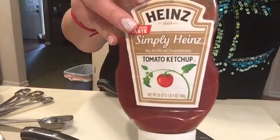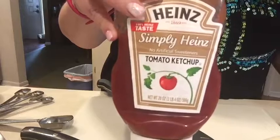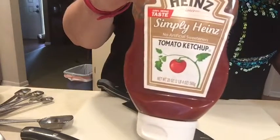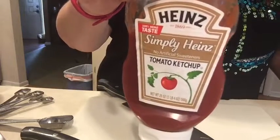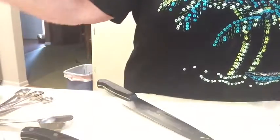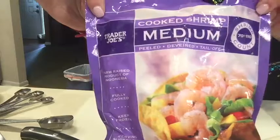I don't have the one I normally use that has Splenda in it — I'm trying to stay away from the fake stuff these days. So this is simply Heinz; it does not have corn syrup in it and it is only four grams of carbs per serving. I usually use the low carb one but I just don't have any right now. And then one pound of cooked shrimp, peeled and drained, which I got from Trader Joe's — medium size.